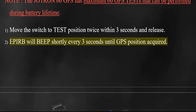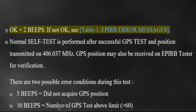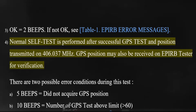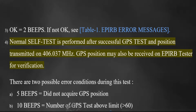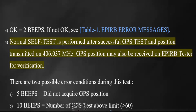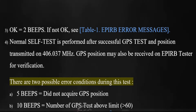The EPERB will beep shortly every 3 seconds until GPS position is acquired. OK equals 2 beeps. If not OK, see Table 1 for EPERB error messages. Normal self-test is performed after successful GPS test and position is transmitted on 406.037 MHz. GPS position may also be received on an EPERB tester for verification. There are two possible error conditions during this test.